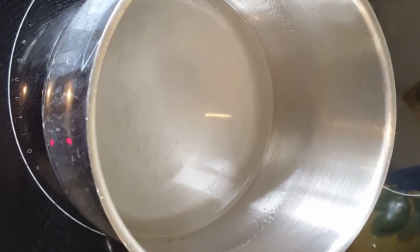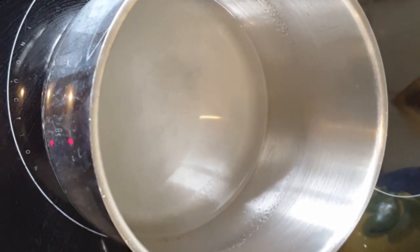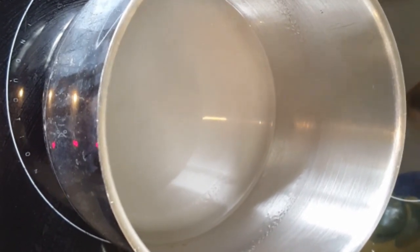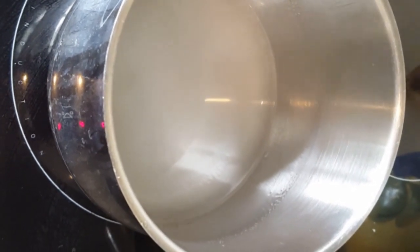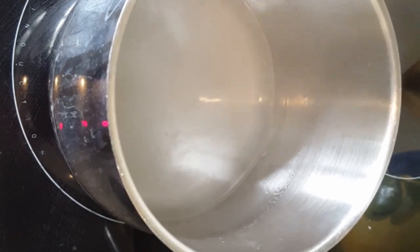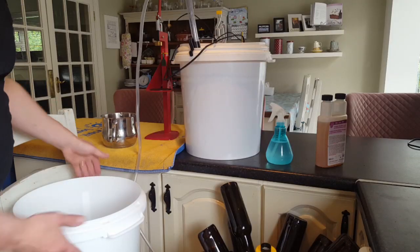Using the batch priming calculator, I've measured out 85 grams of sugar for a British style ale. I've dissolved that in roughly double the amount of water — I just don't want it too sticky so it dilutes properly into the beer when added to the batch priming bucket. I'm going to boil this now and give it one full minute of boil so it's completely sterilized, then pour it into my batch priming bucket before carefully siphoning in the beer.